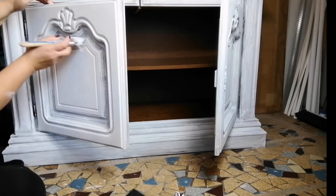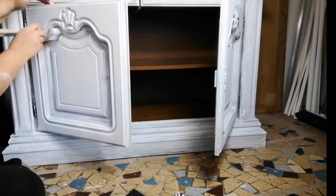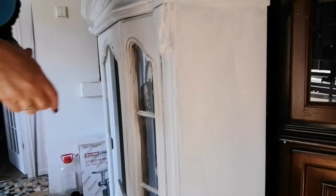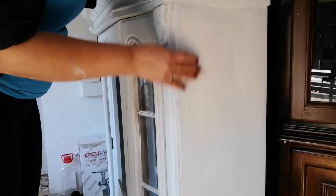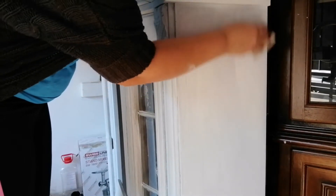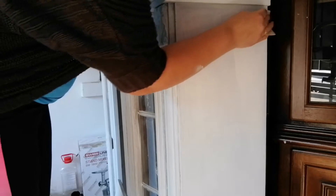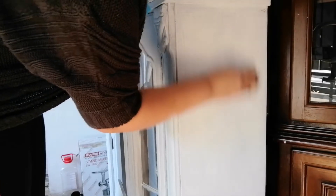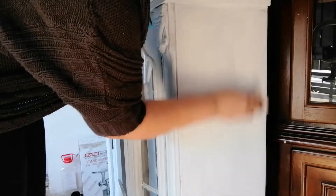I used my brush to get into all those curves and molds. Since I'm going for a very smooth finish, I'm lightly sanding my primer before I start with the paint. I'm using 240 grit sandpaper for this.